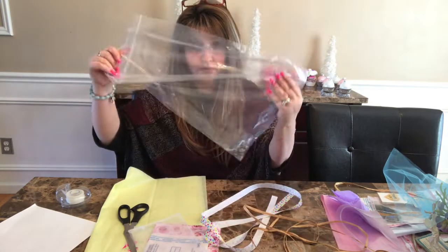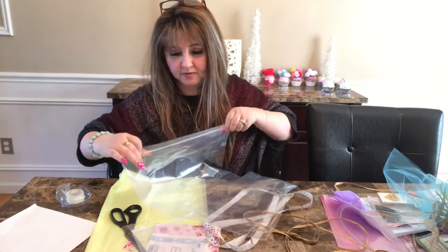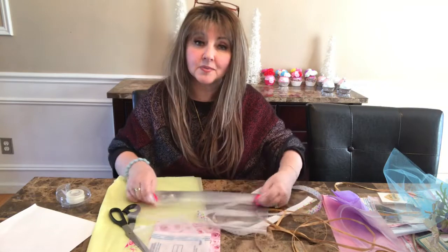Then I put it into a plastic bag. Now yes, this is a ginormous plastic bag but this is all that I have at this moment because most of my items are bigger than this. But again, it's just another source of keeping it protected.